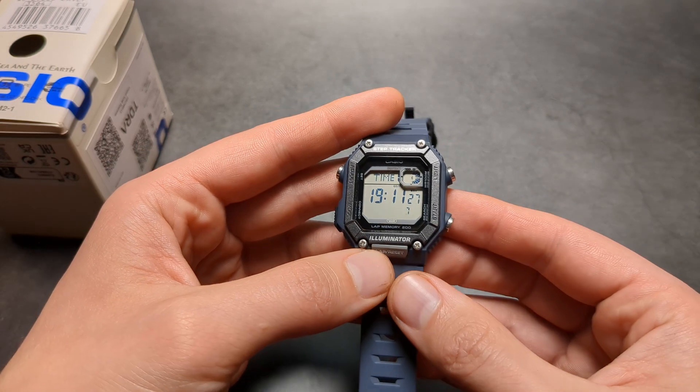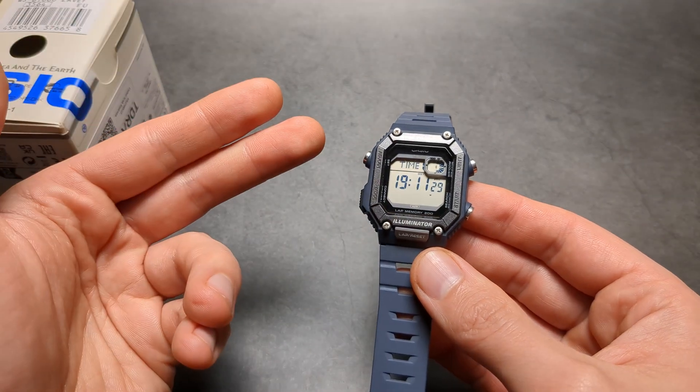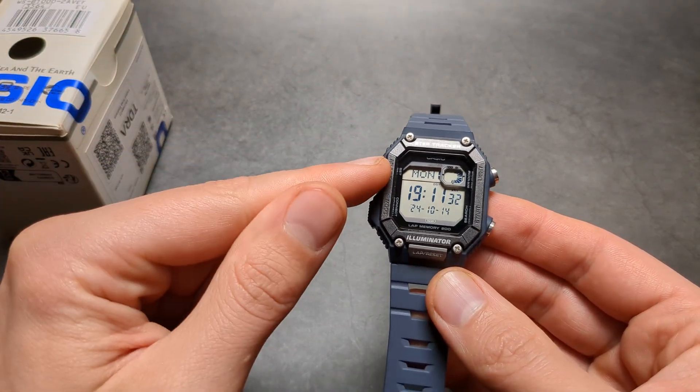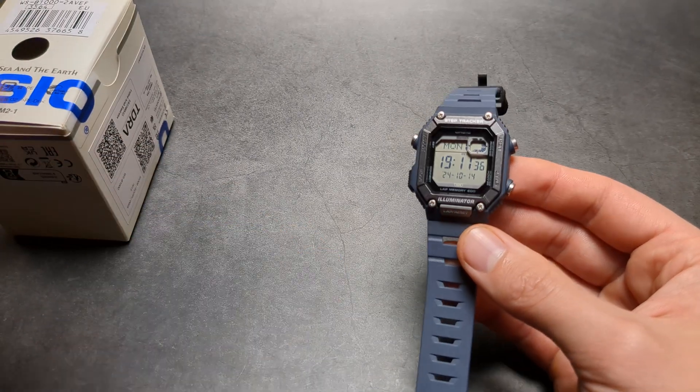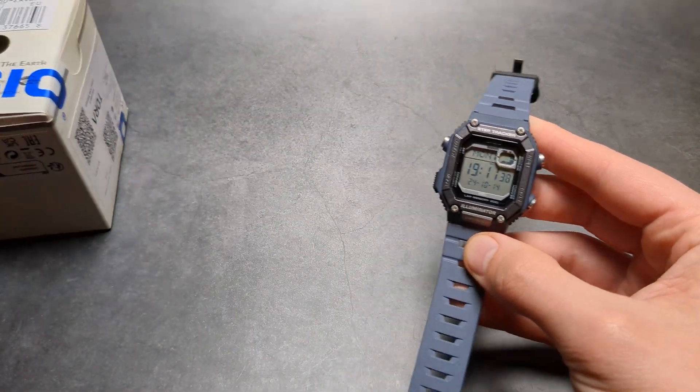Everything should be okay. As you can see it said 'okay' as it finished syncing. Yeah, overall absolutely great watch — good luck!